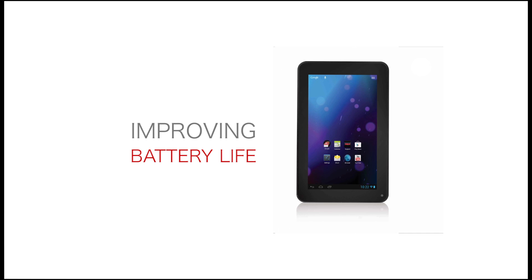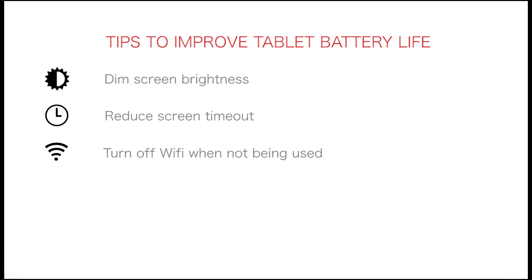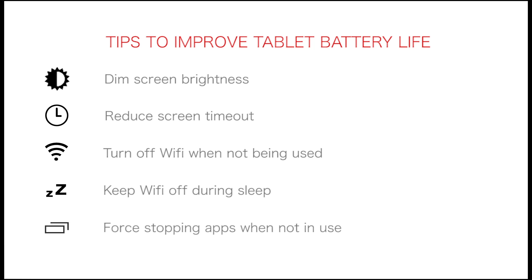Improving battery life on the RCA tablet. Here are some tips to help you extend your tablet battery life: dim the screen brightness, reduce the screen timeout, turn off the Wi-Fi when not being used, keep Wi-Fi off during sleep, and force stop apps when not being used.